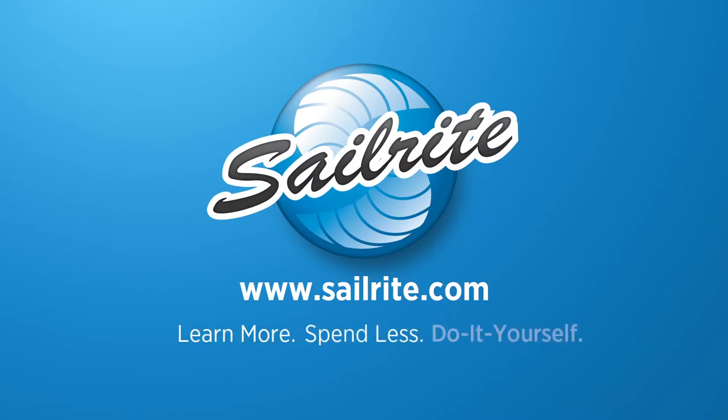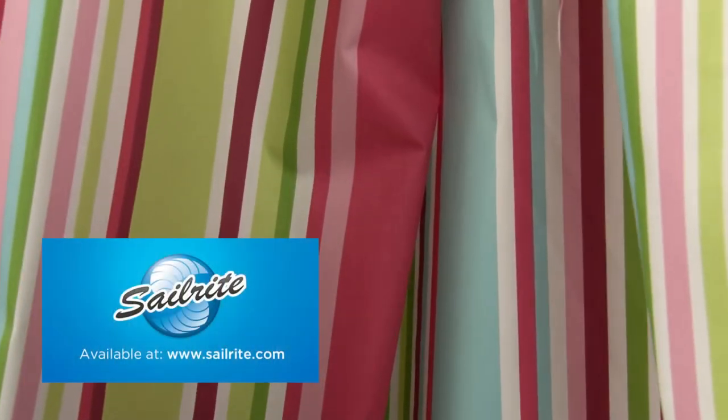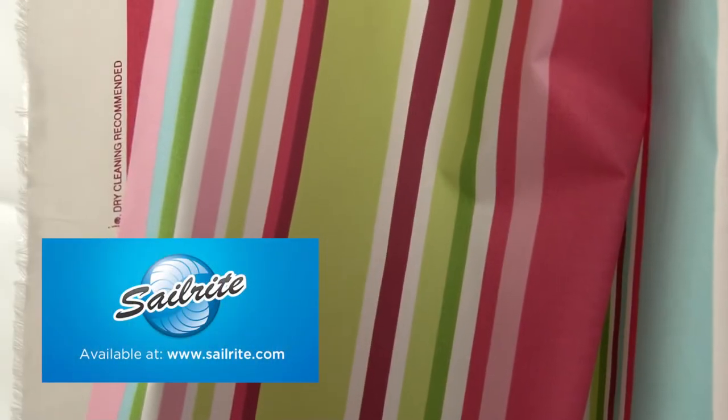This video is brought to you by Sailrite. Waverly Valentina Spring Fabric is a bright stripe from the Lush Seasons Collection. This stripe is screen printed on a crisp, 100% cotton chintz.